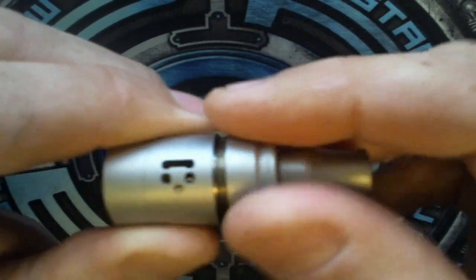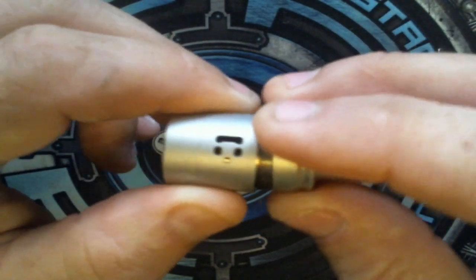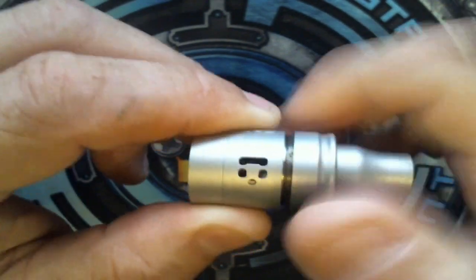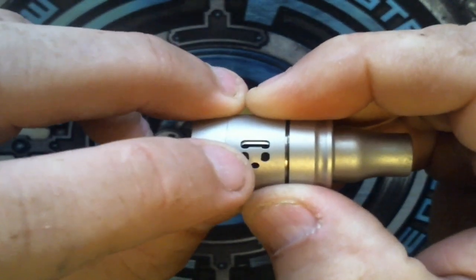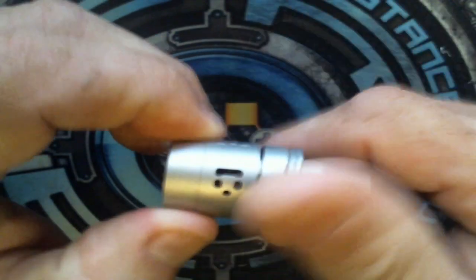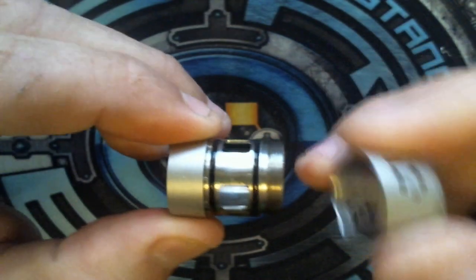Your airflow control ring at the top has very, very smooth threading. This is how you take the top off if you want to remove it completely. That's also how you adjust your airflow control ring — if you loosen it just a little, you can turn the ring. You have a small hole, then two bigger holes, and then a huge wide open hole.